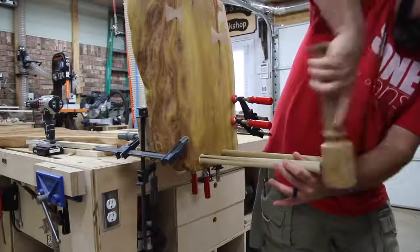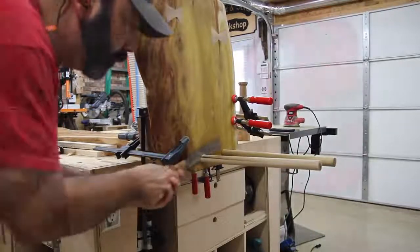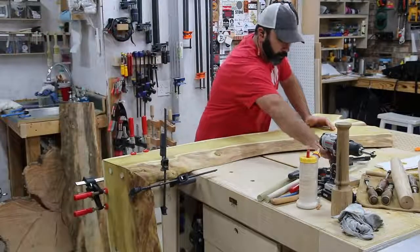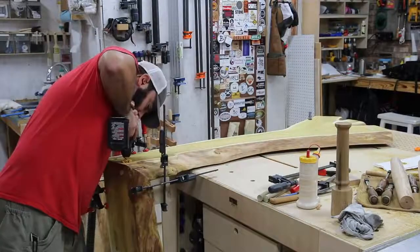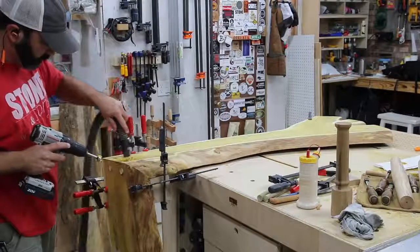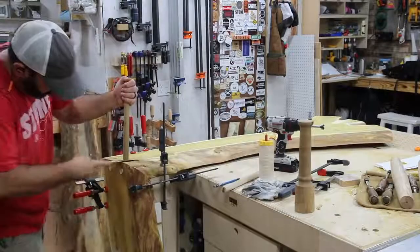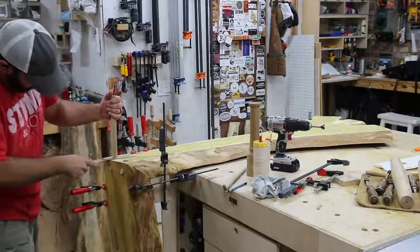Once the dowels were hammered all the way in I took a handsaw and cut them off — these are poplar dowels, so they're easy to cut and sand. I had to flip the bench over since it was really heavy, then drilled two more holes in the seat for two more dowels vertically. When all is said and done I'll have two dowels horizontally in the leg side and two vertically in the seat, which should give me a really solid joint at the mitered live edge.